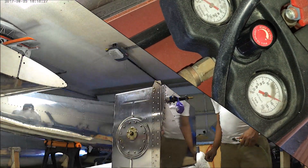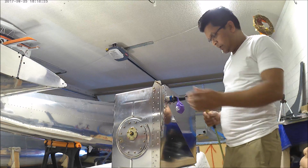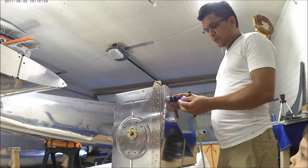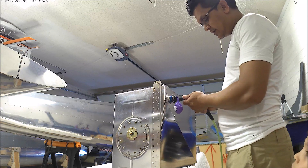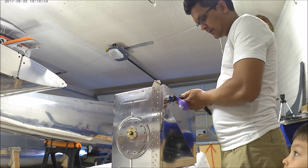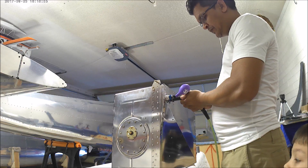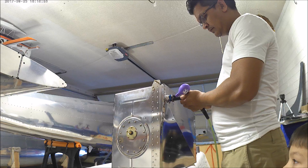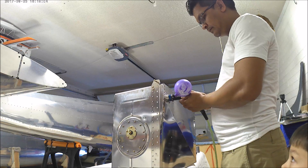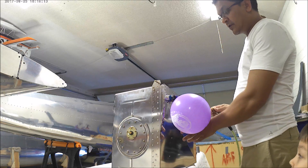We're ready to put the air through the schrader valve now. Here is my son — he is watching what I'm doing. He wants to build a plane when he grows up; he is only seven right now. Let's put the air in here. Once we put the air through the schrader it should expand slowly by itself. Let's wait and see — it's coming, see how it expands. Let's make it a little bit bigger.